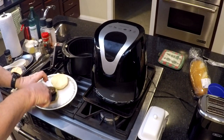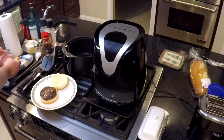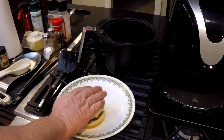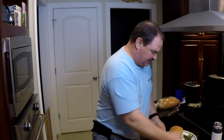Put it on the bun. We'll let it sit there for a minute and let the cheese melt. I could pop it back in but I don't want to cook it anymore. So there's the burger with our little sides on there.